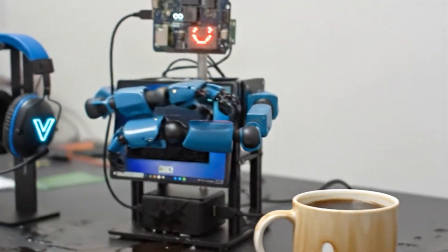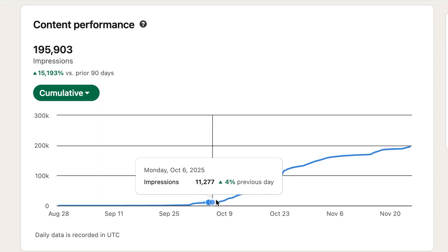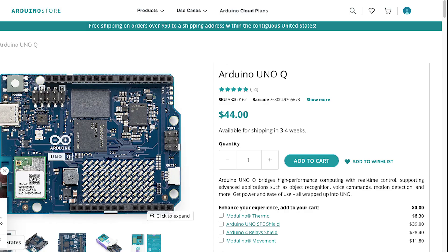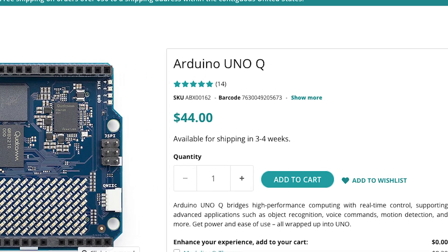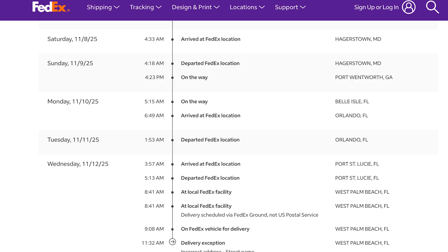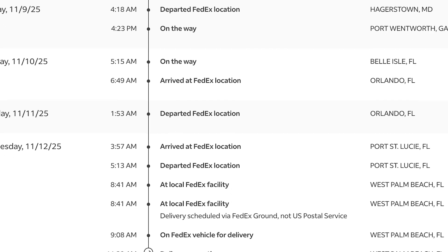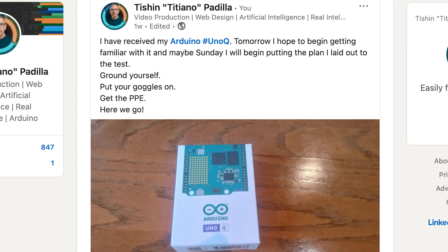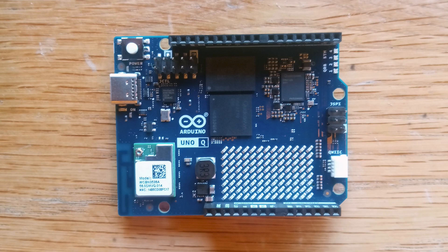That validation was incredibly helpful. I noticed the attention and I really appreciate it. I think that is why Arduino helped me out. I have to give a special thank you to the team for getting the Uno Q to me so fast. It feels great to be noticed by them, and their support meant I could turn those concepts into physical reality immediately.